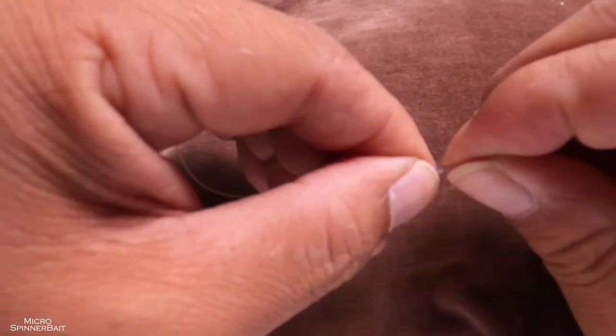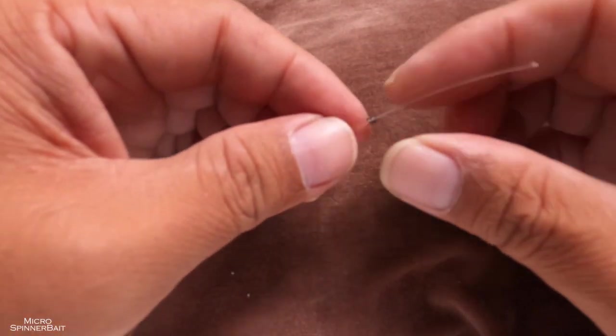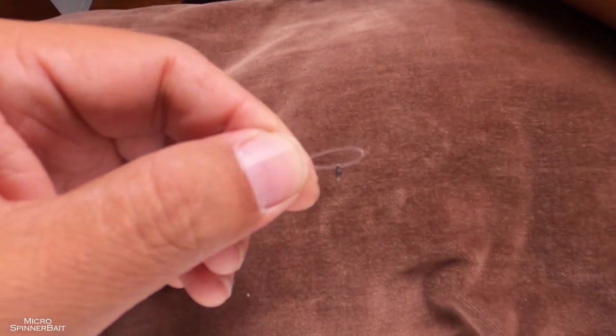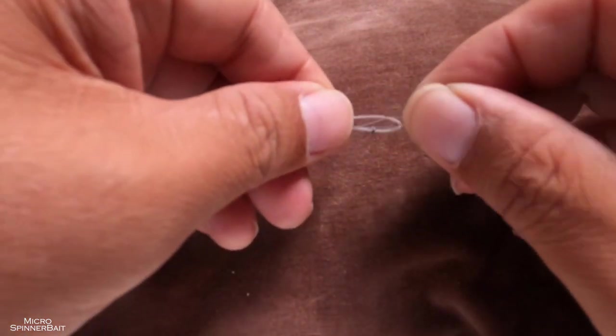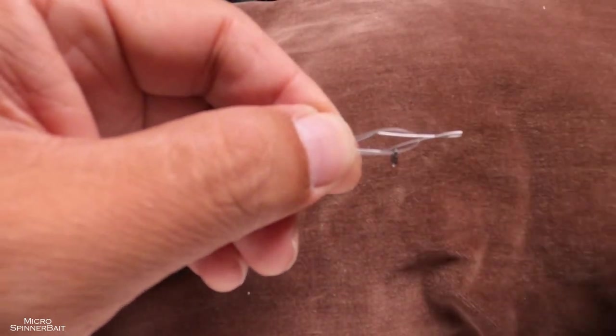Cut about 10 inches of monofilament, fold it, and make a loop, pressing so that the loop kind of stays. Get a swivel — find the smallest swivel you can get your hands on — thread it through, and let it come to rest at the kink that we just made. Then hold it like this. Next, get your bobbin threader and lay it on top of the monofilament.